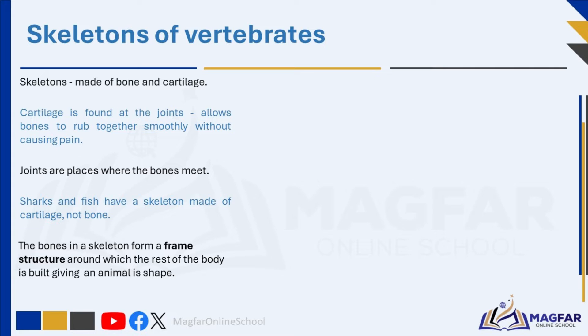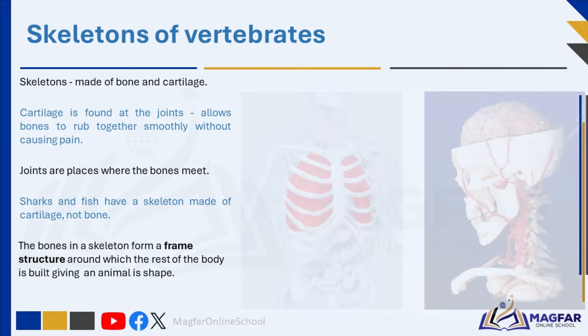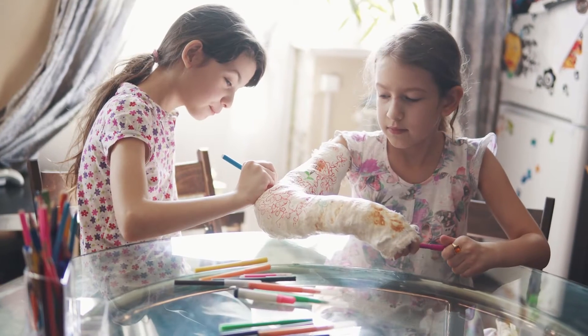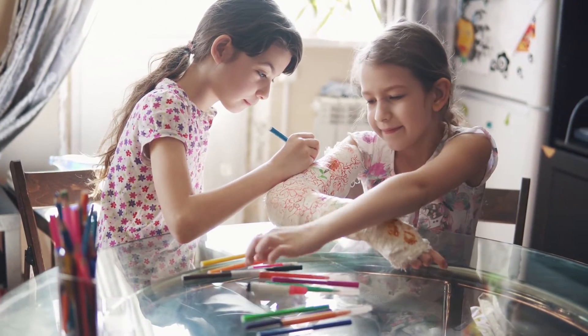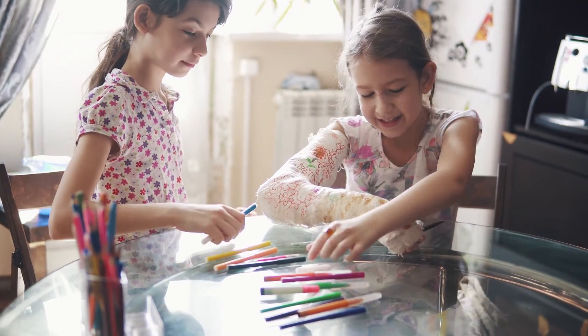Sharks and fish have a skeleton made of cartilage, not bone. The vertebrate skeleton protects the animal's vital organs such as the brain, the heart, the lungs, and the spinal cord. The skeleton either covers these organs completely or covers part of them. The skeleton is designed to absorb damage if the body is hurt, so that internal organs remain protected. Bones can break but then they heal; some internal organs may not be able to do this and will need to be protected.